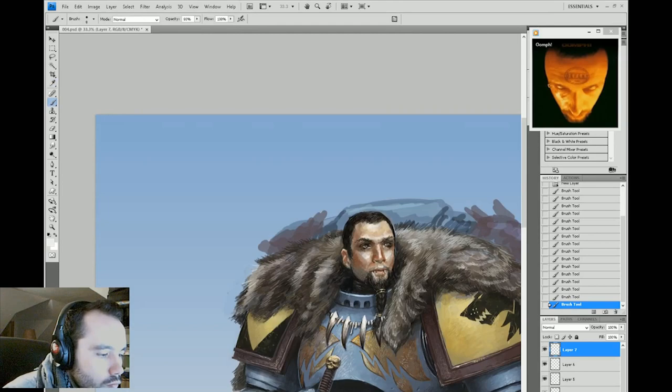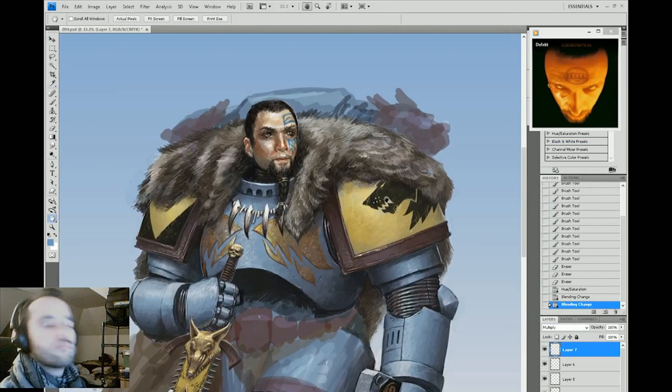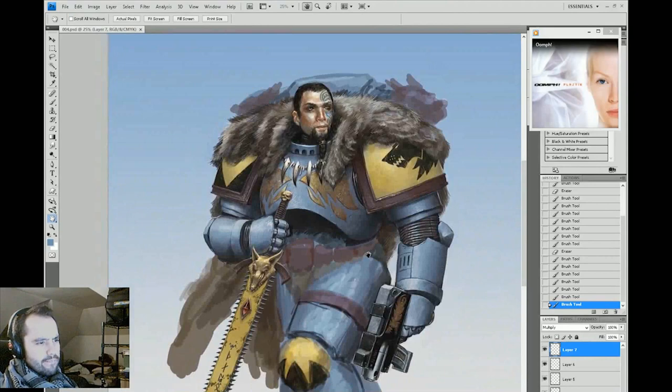Here I'm just doing some cleanup on the face using normal layers. This is a Space Wolf so he has little fangs, though it seems I took them out. This tattoo is just done using a multiply layer with a light blue color — kind of easy to do actually. I'm just doing some Celtic knots, some sort of Norse-looking tattoo work.